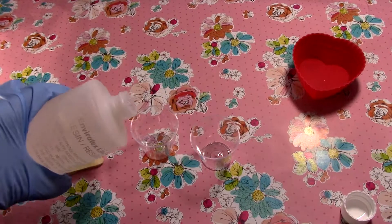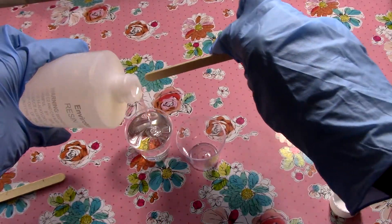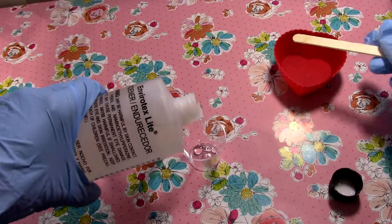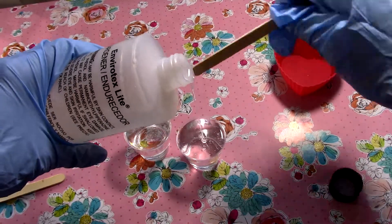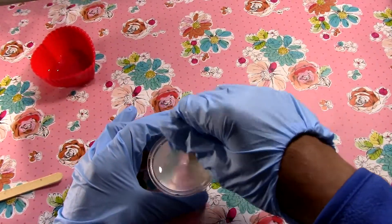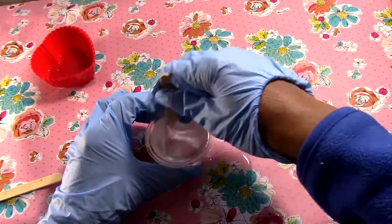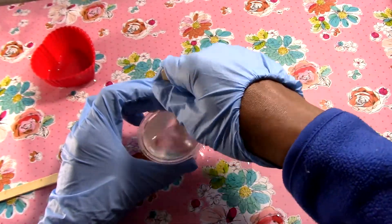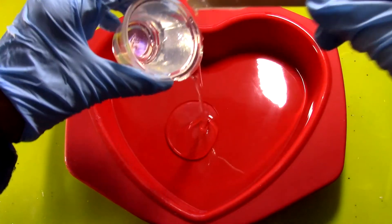I'm using epoxy resin, one-to-one ratio. I'm filling up my measuring cups — they're shot glasses from the Dollar Tree — to the top, then pouring them into a bigger container and mixing them together. After that, we're going to fill up our silicone mold. I got mine from Aldi — the heart shape one they have during Valentine's Day.